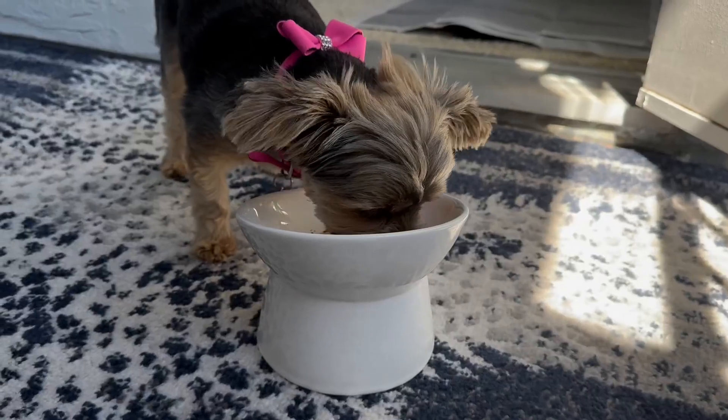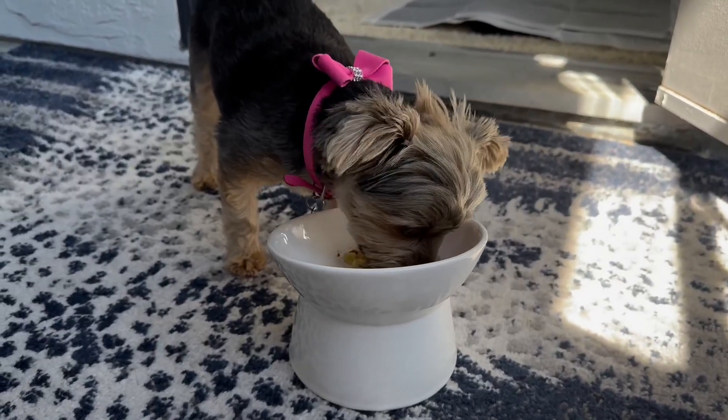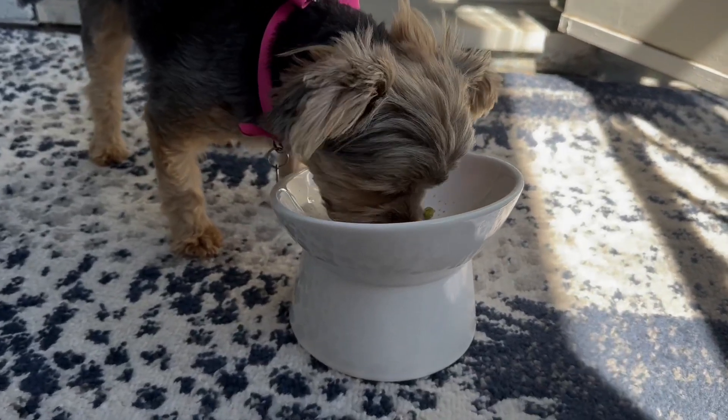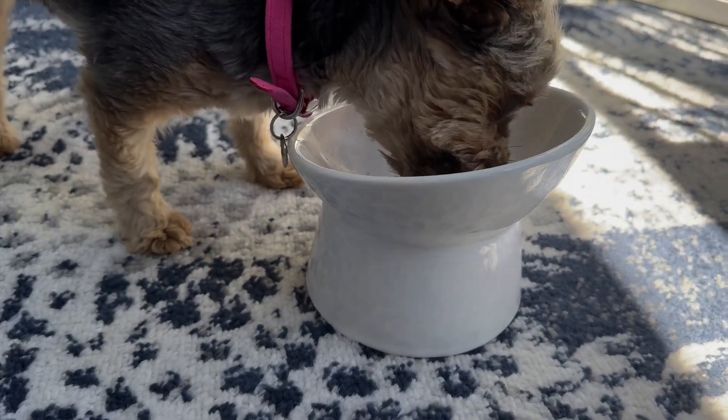I can only speculate as to why that might be, but from everything I've read, having an elevated bowl like this that prevents them from having to bend over or lean down can be very helpful. I've noticed a big improvement in her comfort and the amount that she's eating just based upon the bowl.